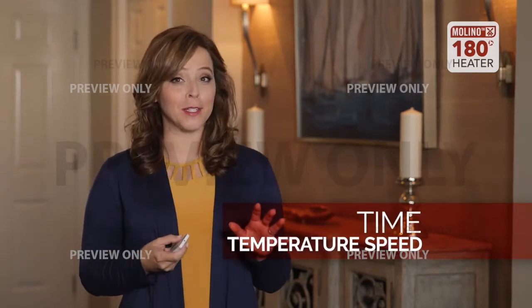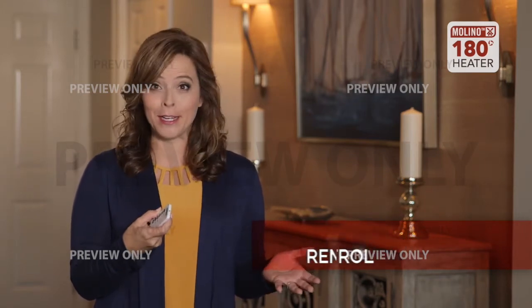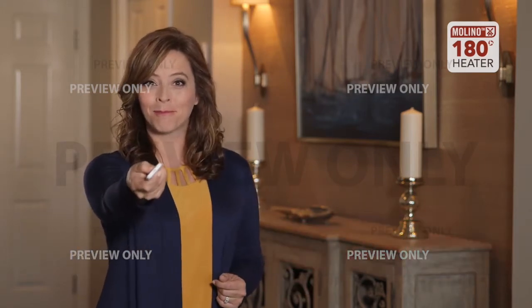Not only can you set your time, temperature, and speed on the heater itself, but the Molino heater comes with a handy remote so when you wake up in the morning and there's a chill in the air, simply turn on your heater without ever having to get out of bed.